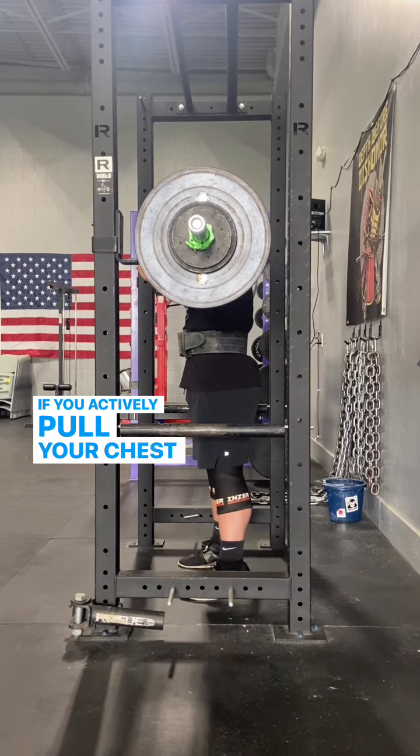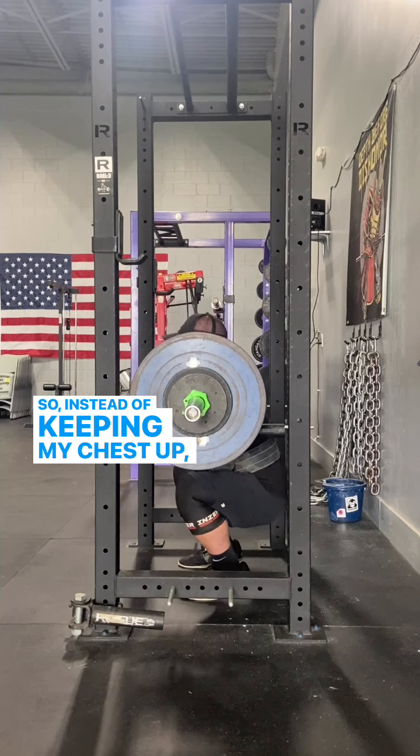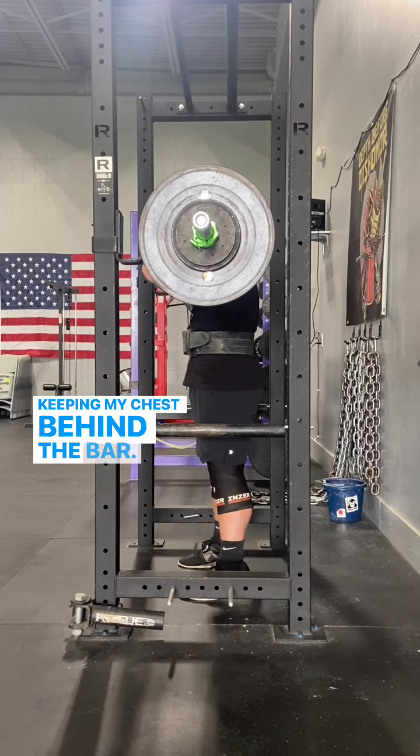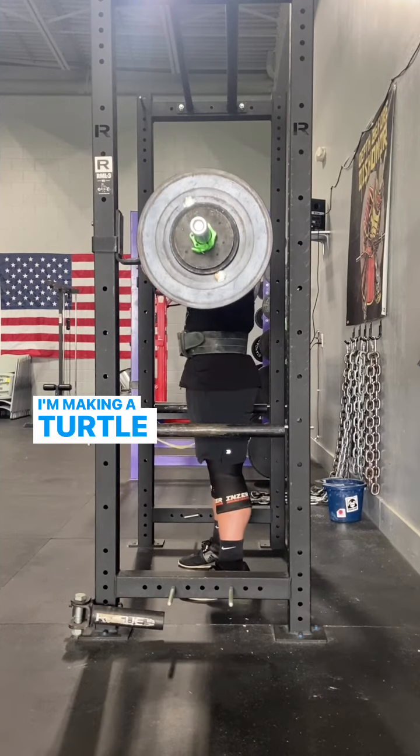If you actively pull your chest up, you're going to shift your weight forward too much. So instead of keeping my chest up, I actually think about keeping my chest behind the bar, almost keeping my shoulder blades spread apart and open like I'm making a turtle shell with my upper back.